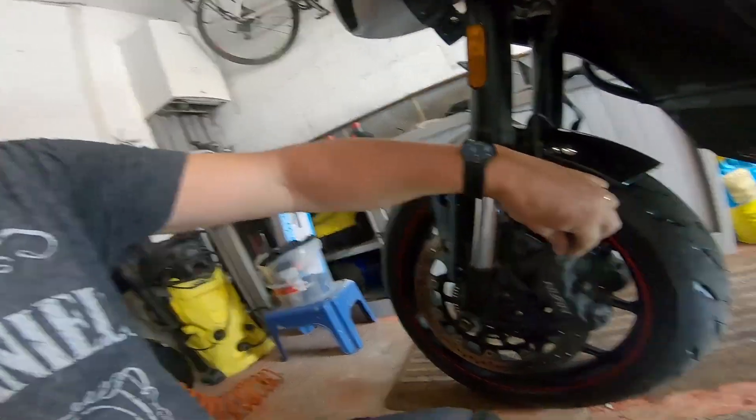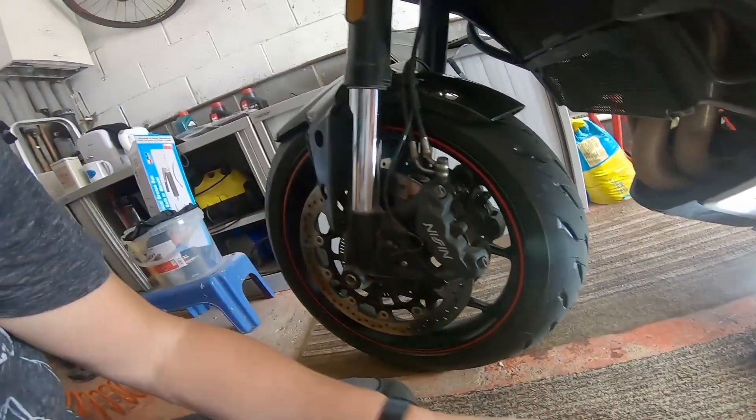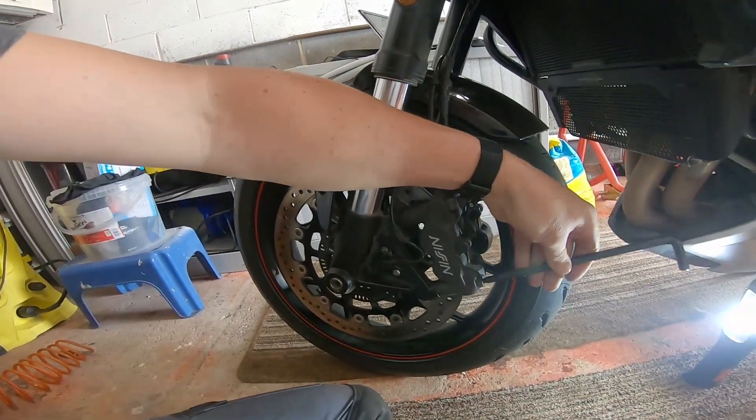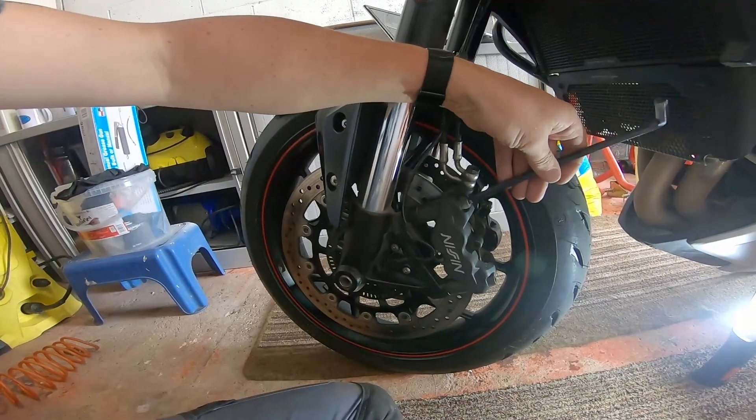Whoever put these on has clearly over-tightened them because that's taking a lot of force. It pisses me off - you take your bike to a shop to have it worked on and whoever puts the nuts and bolts back on never looks at what the torque setting should be and just tightens it up to gorilla tightness. These took an age to get off. Always use the right torque settings - only idiots tighten things up too tight.